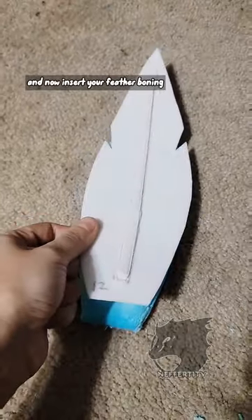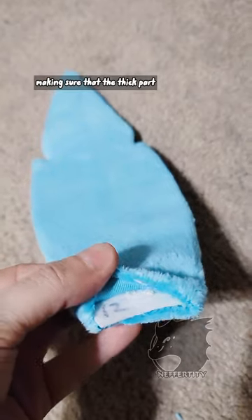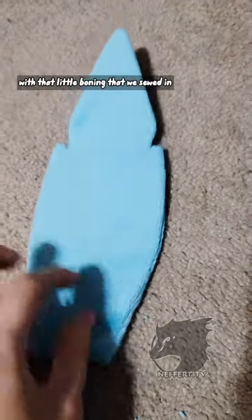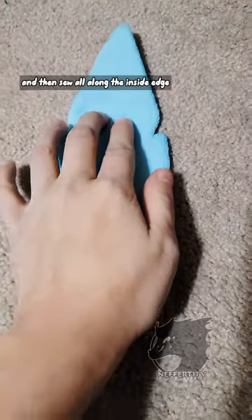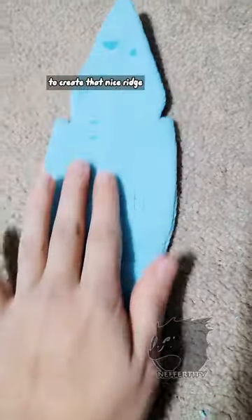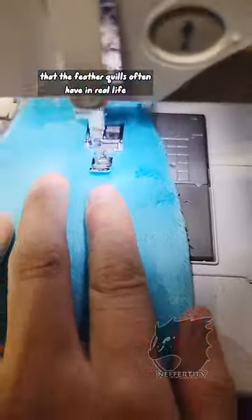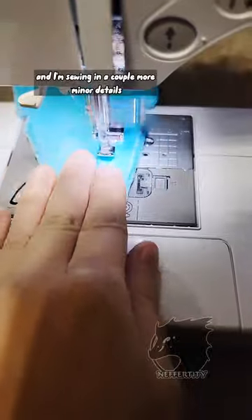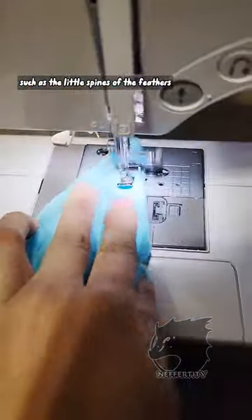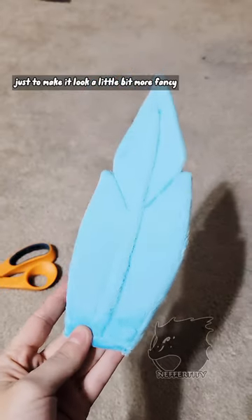Go ahead and now insert your feather boning, making sure that the thick part with the boning that we sewed in is going to be on the top half. Then sew all along the inside edge to create that nice ridge that feather quills often have in real life. Again, just using a straight stitch on my machine, and I'm sewing in a couple more minor details such as the little spines of the feathers, just to make it look a little bit more fancy.